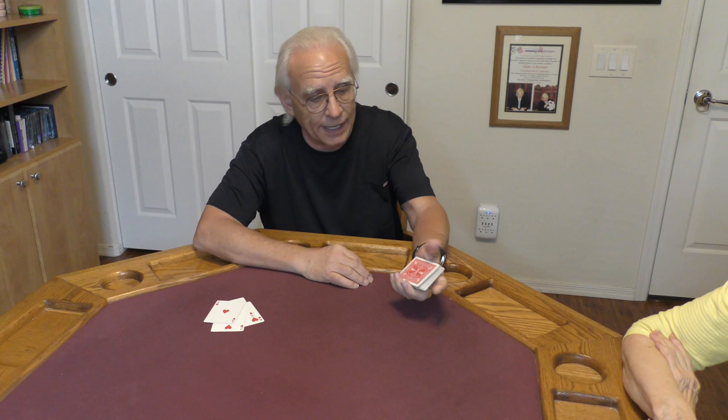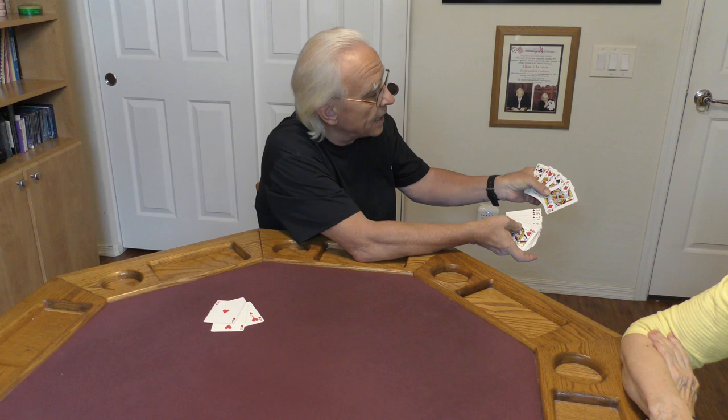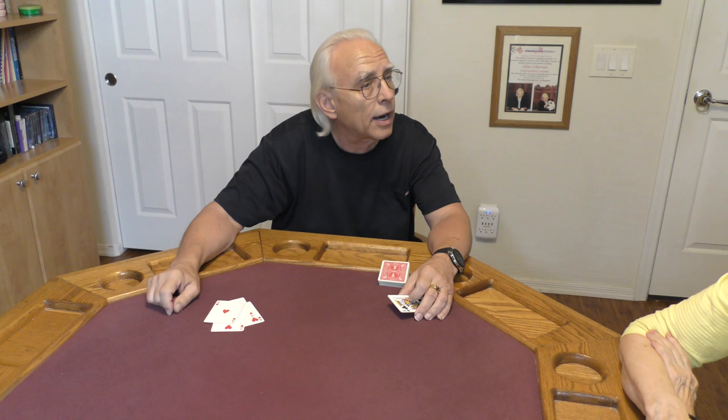My second group of four cards — these guys are all the court cards, four kings. What I want you to notice is we have no extra kings in the deck other than the four guys sitting right here on top. And they are in the following order: diamond, spades, hearts, and clubs. So four kings. The rest of the deck we don't even need.